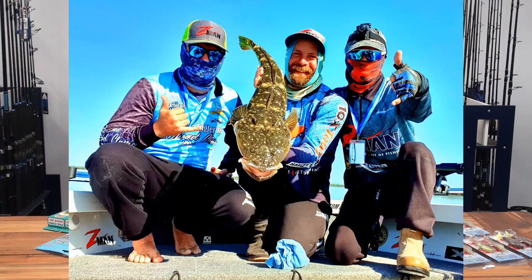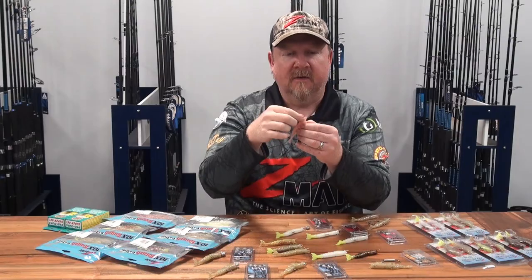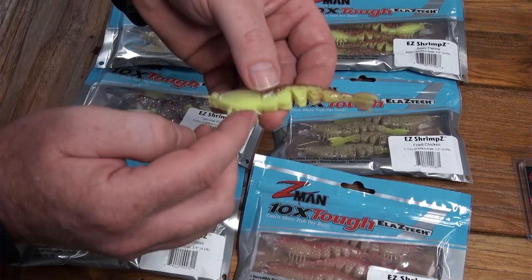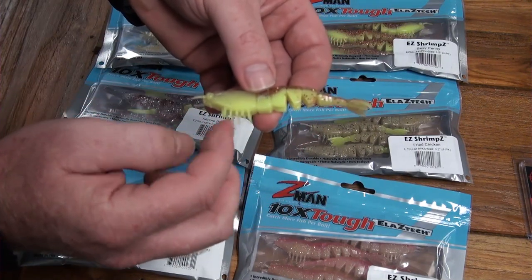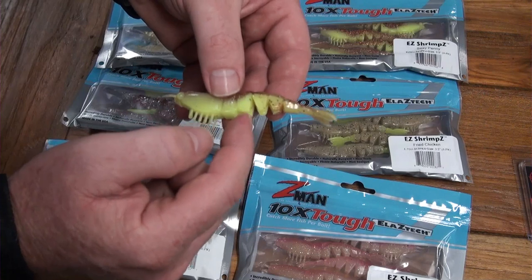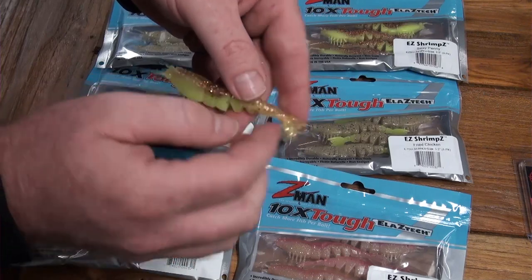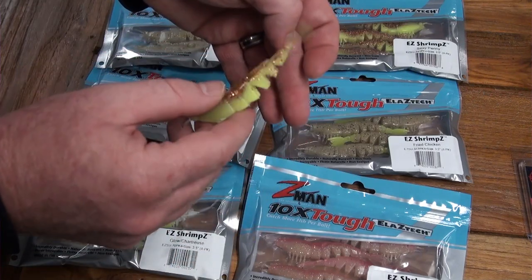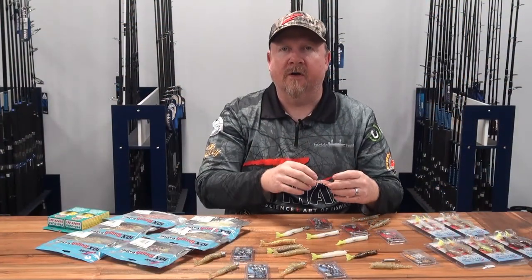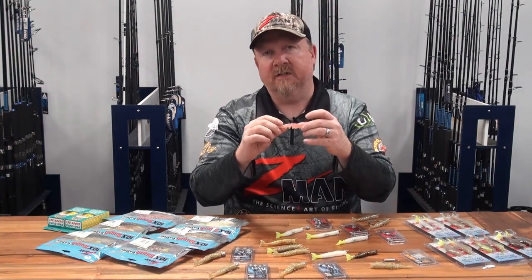One of their weapons during that Flathead Classic was this realistic prawn imitation. The Easy Shrimps has the head profile of a prawn, those little legs for added vibration and water movement, the little antennae, and then as you get down towards the back we've got that realistic profile continuing to a segmented tail - giving us lots of action when we flick and twitch it like a prawn. Then we've got that flat wide fan tail, which allows a bit of glide and kick - when we hop the plastic the tail creates kick, and as it falls it glides nicely to the bottom.